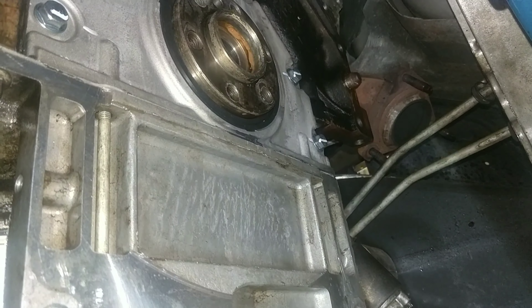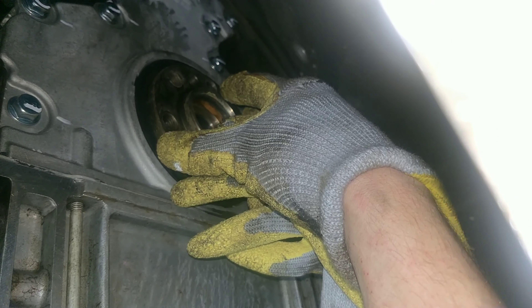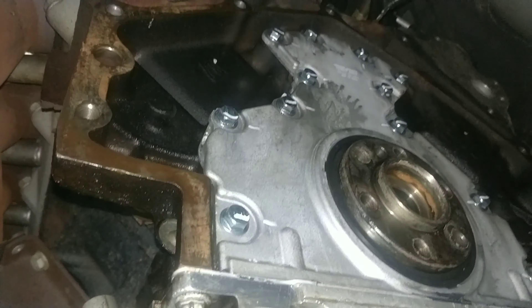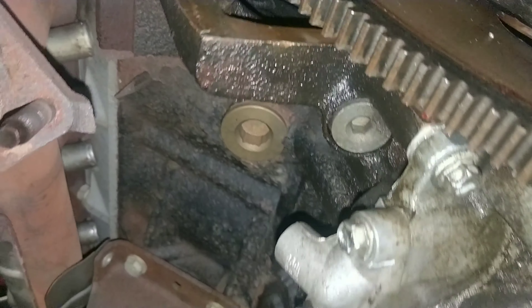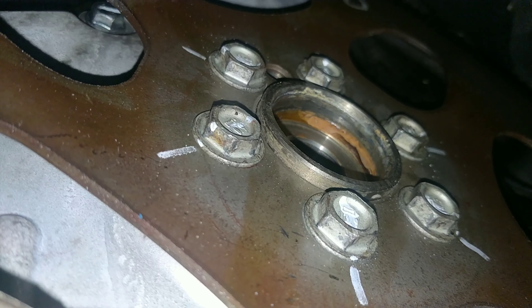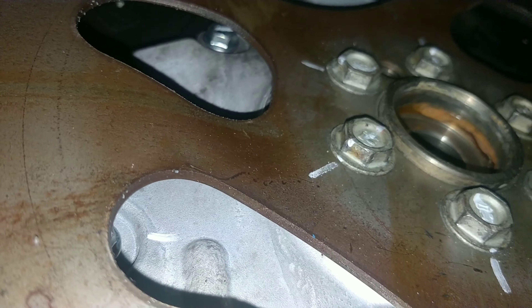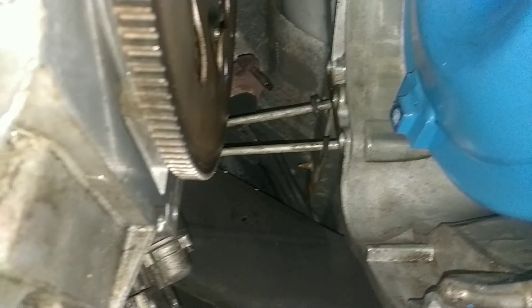Got the RTV cleaned out of the corners - time to put the seal on and hopefully this thing's fixed. I really hope this doesn't leak. Got all the bolts torqued - did the bottom two first to 106 inch-pounds, then did the others to 18. I also put a really tiny bead of RTV across the back because I didn't want it to leak where the pan gasket meets the cover. I really wish I could have used the alignment tool to line the cover up, bolt it down, and then put the seal in.